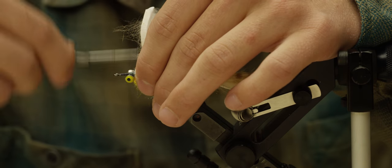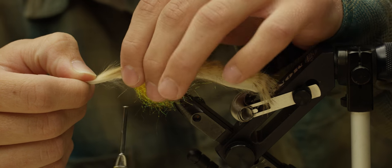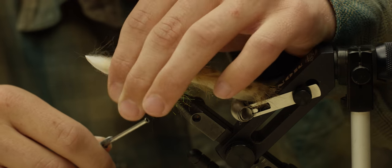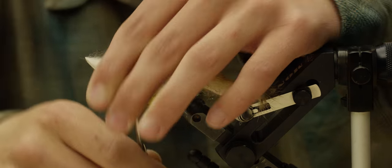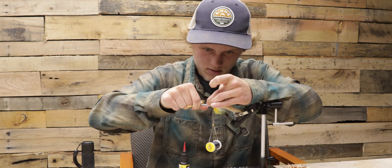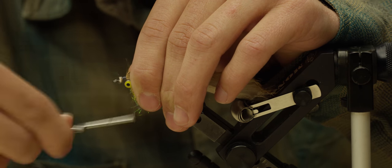I'm going to wrap up right in front of the dumbbell eyes and pull that rabbit strip forward. Tie that down and get it tied down pretty tight. Cut it off and cut off the tag as close to the thread as you can. Then put down some thread wraps to cover that up.